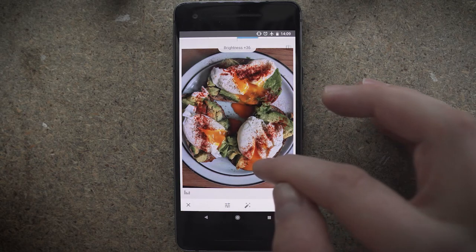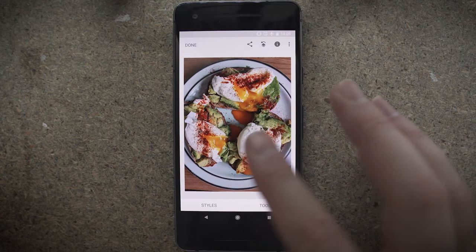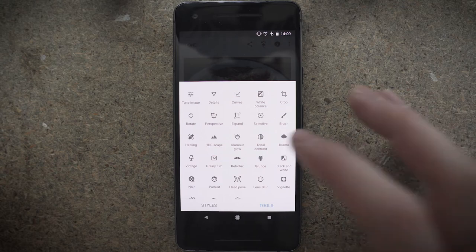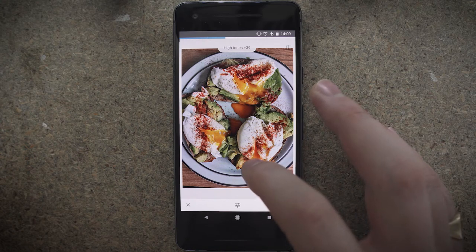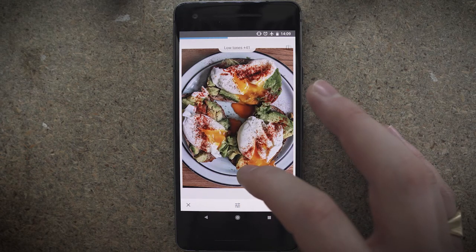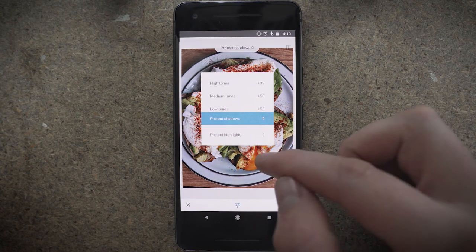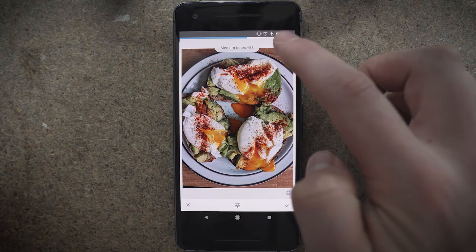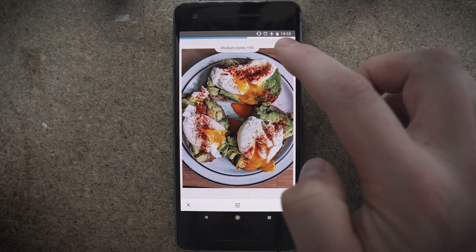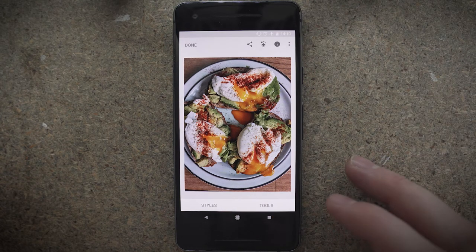I'm just going to increase the brightness a bit on this because it was a little bit dark. Now that's looking a little bit washed out — it's just lost a bit of contrast. So I'm going to go back into Tonal Contrast, which is going to add contrast in all the different areas: individual contrast settings for shadows, for midtones, and for highlights. That is super powerful. I'm going to add loads of contrast in the low tones because I want those blacks to look really sharp and crisp, and then a few in the medium tones as well. You can see before and after — it's doing what a clarity brush would do essentially, but it's not as vicious, not as overwhelming as clarity is.